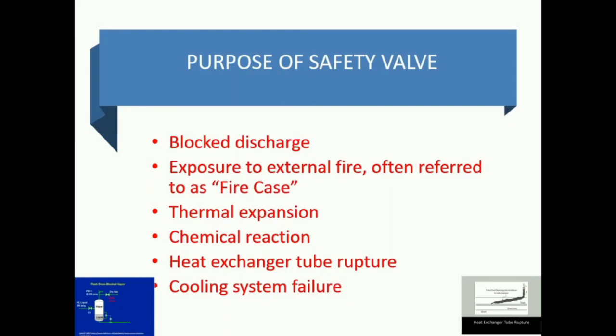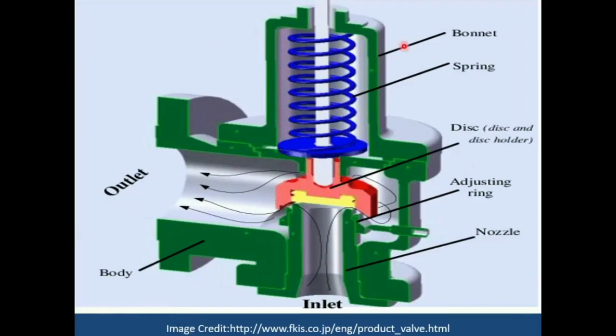Cooling system failure is another typical example: if the cooling system fails, temperature may rise exponentially, which can be a problem. Now, the construction — a cut view of a pressure safety valve: the bonnet is the outer structure, which should be strong enough to bear any mechanical vibration. A spring is attached and plays a vital role in the safety valve because the spring tension is adjusted depending upon the set point. There is a disc, a disc holder, an adjusting ring, an inlet nozzle where pressure enters, and a body part that must be strong enough to handle the inlet pressure.